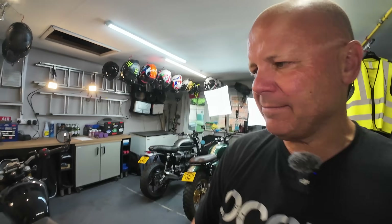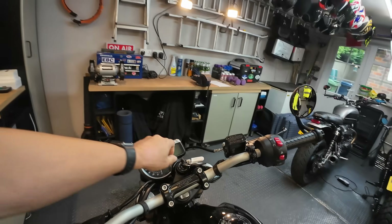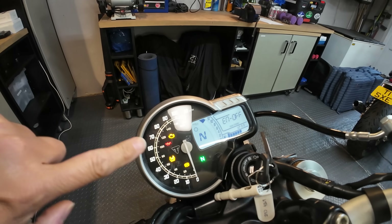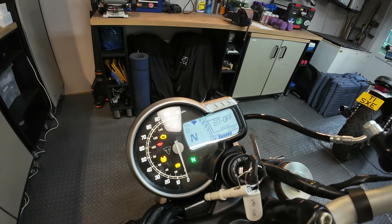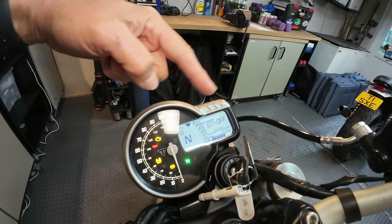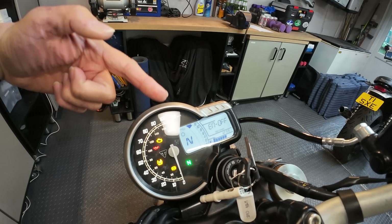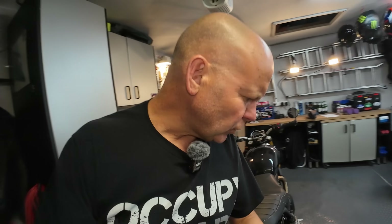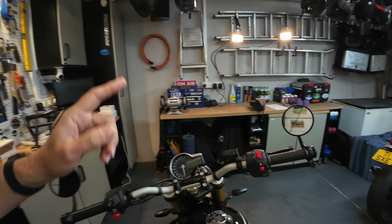Next up on my negatives list — again a very small point — is what I'm calling the lower-grade LCD display. If I turn the bike on, you'll see it comes up looking a little bit, I don't know, 'noddy' compared to other Triumphs. The fonts just look slightly different. It's probably just different as opposed to inferior, but compared to other Triumphs it's not quite as premium-looking an LCD.